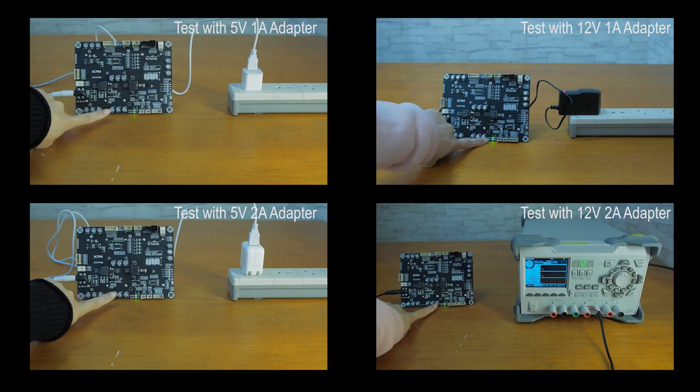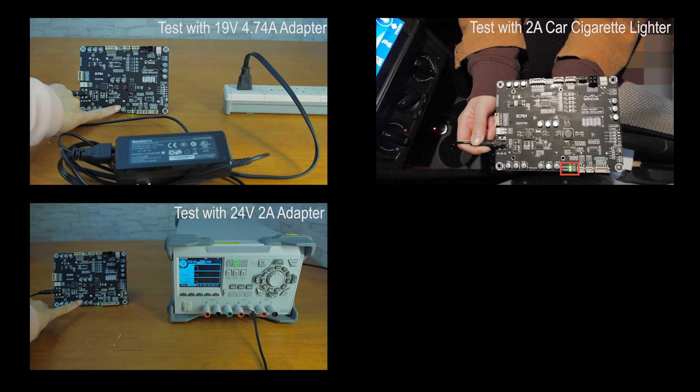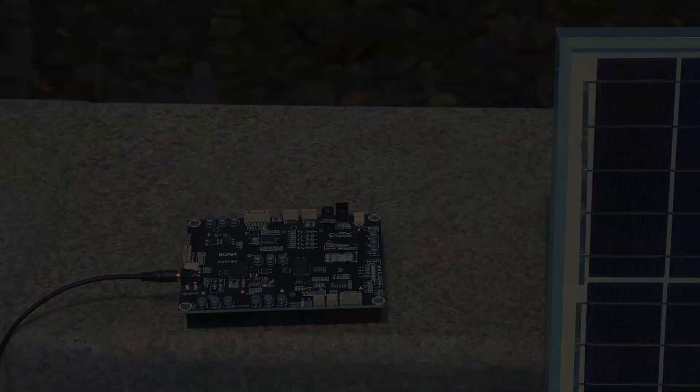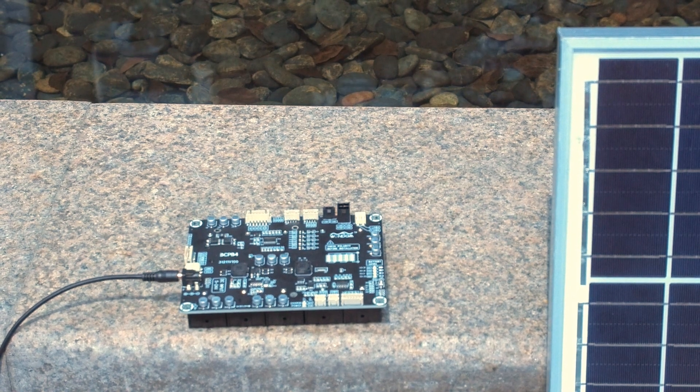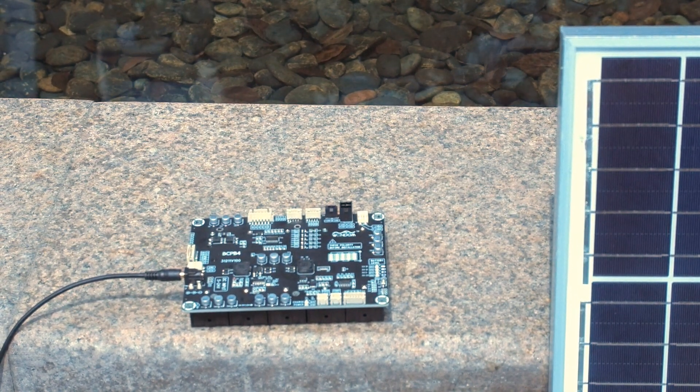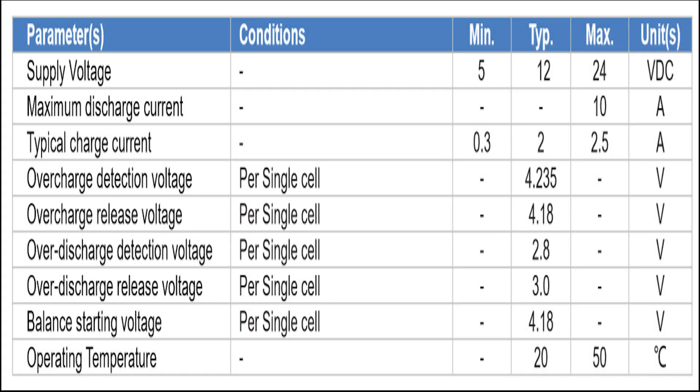Test results display that almost any adapter in your home can be used to charge the batteries. With MPPT charging integrated, this board can also be powered by solar panels directly. Maximum charging speed is achieved on 19–24V adapters, with maximum charging power of about 40W.